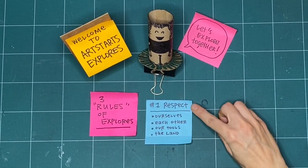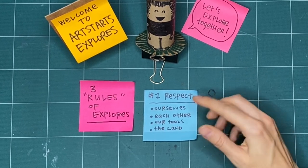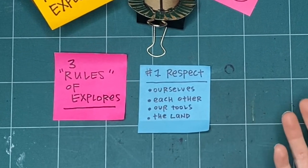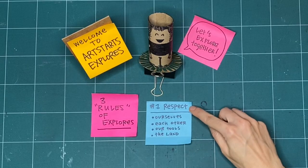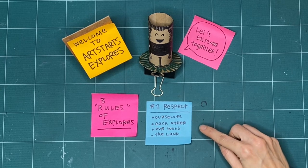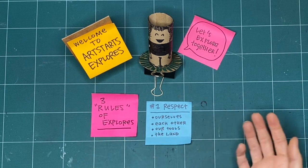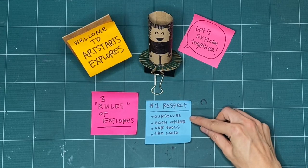First is respect. We practice respect for ourselves by checking in with ourselves every day before we start making. Maybe we didn't have a good night's sleep, or we're feeling really good today. Whatever it is, we want to take the time to check in with ourselves. We also practice respect by doing the same thing for each other — asking how they're feeling so we can be mindful of each other while we make together.